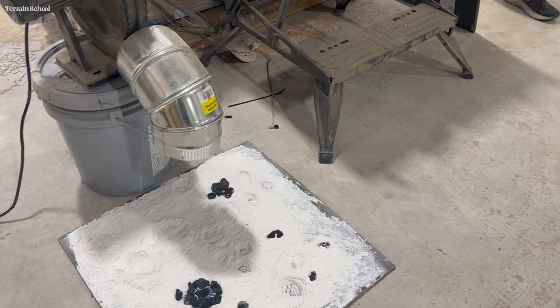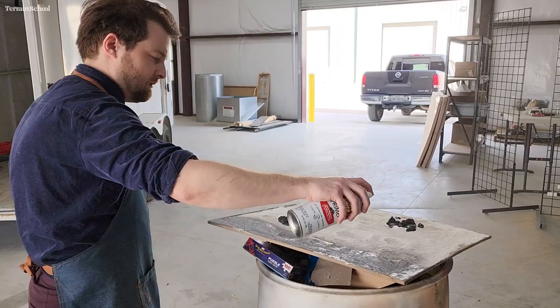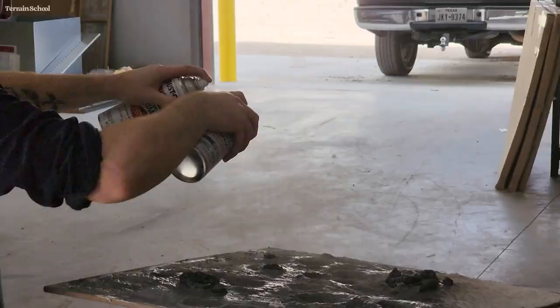After that was done I put it under the fan to dry. I gave it a base coat of some Rustoleum black-gray primer — I ended up using two cans just to get the job done a little quicker. I gave it a fairly even coat and tried to leave some of the black of the lava rock showing through.